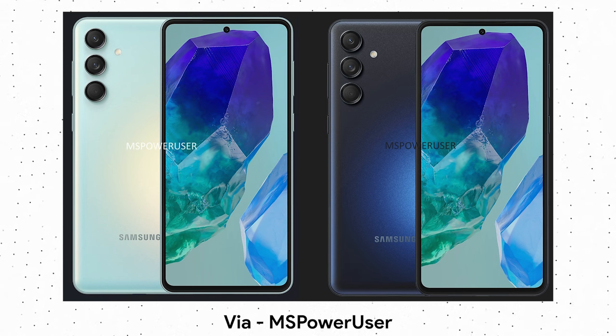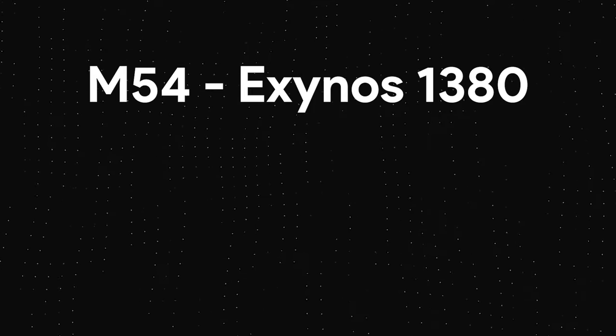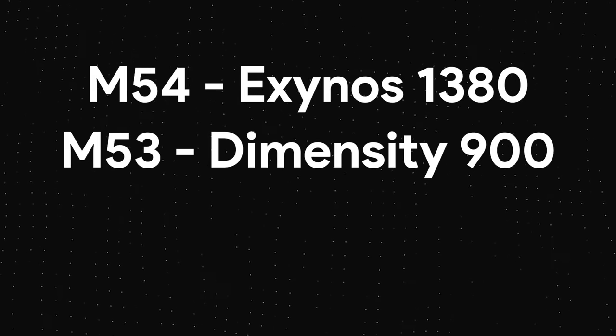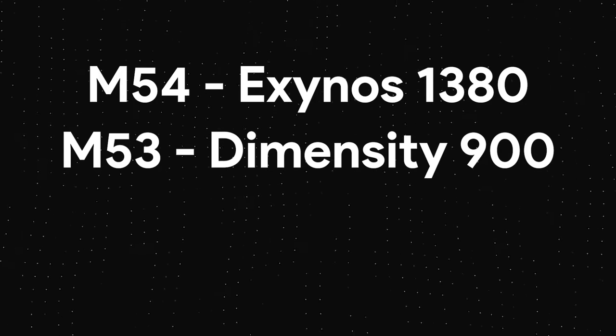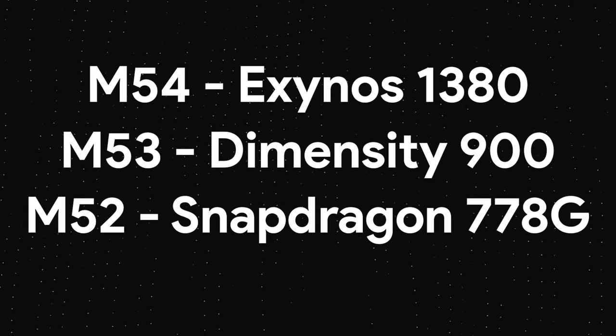What is interesting is the SoC that powers this phone. The Galaxy M54 had an Exynos chipset last year, and the year before that, the Galaxy M53 was launched with a MediaTek chipset. The last phone under this lineup with a Snapdragon chipset was the Galaxy M52, which had the Snapdragon 778G.